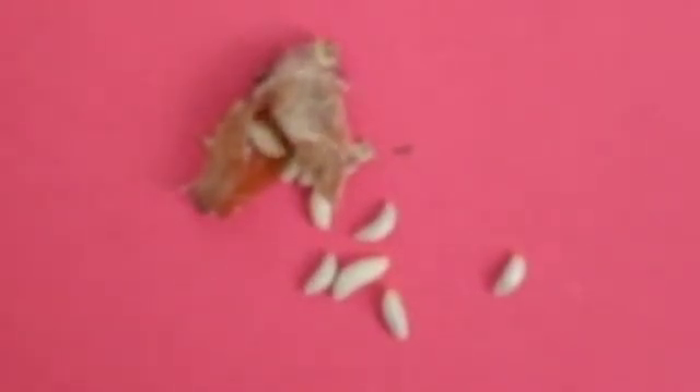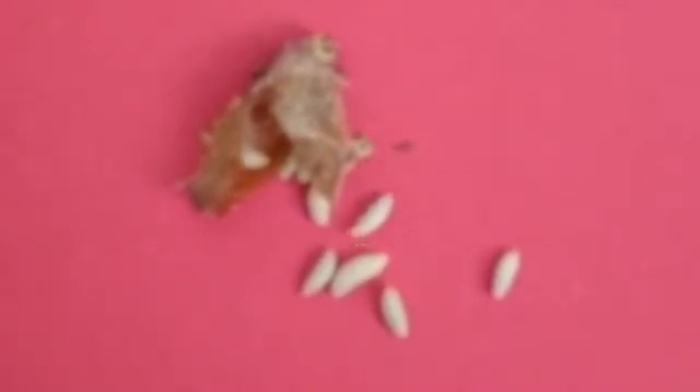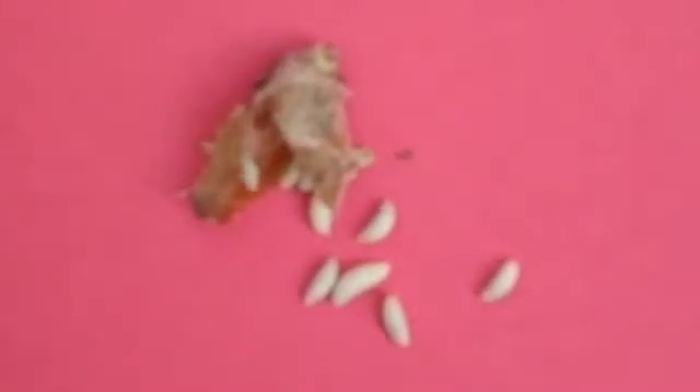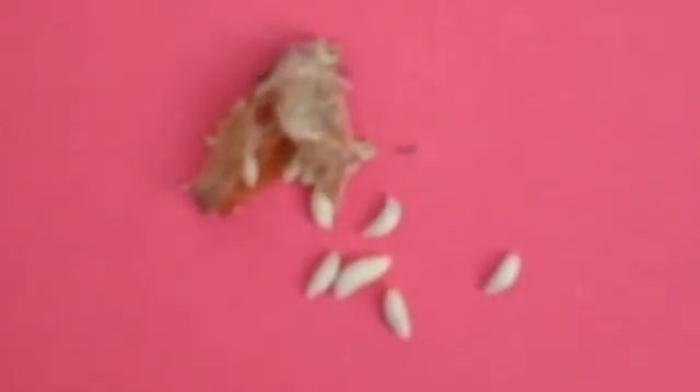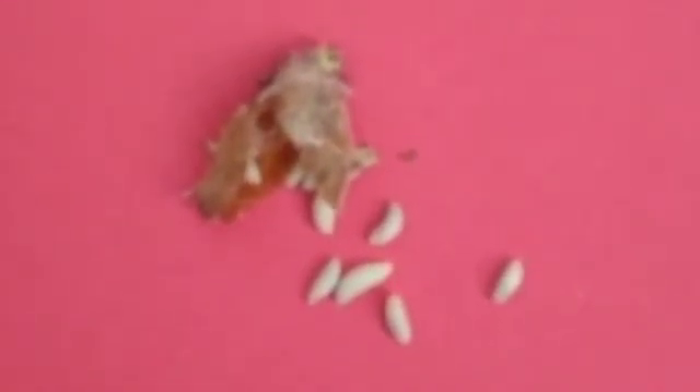Her eggs hatched and ate up all the food supplies for the mason bee. So the mason bee dies and all these guys survive. They're a very, very bad predator and parasite of mason bees.